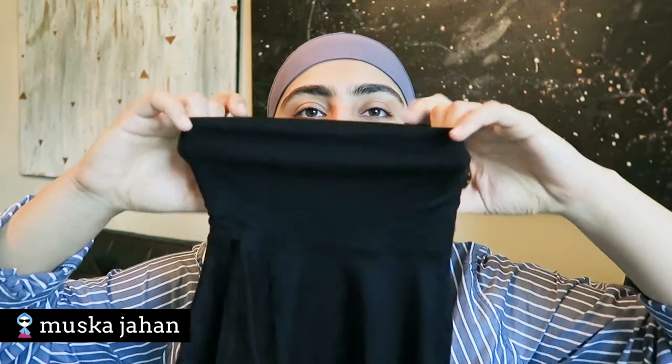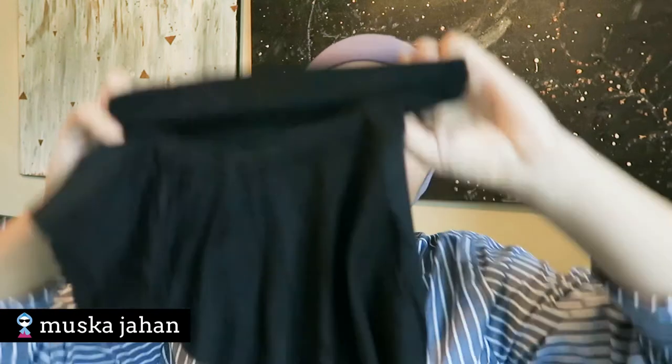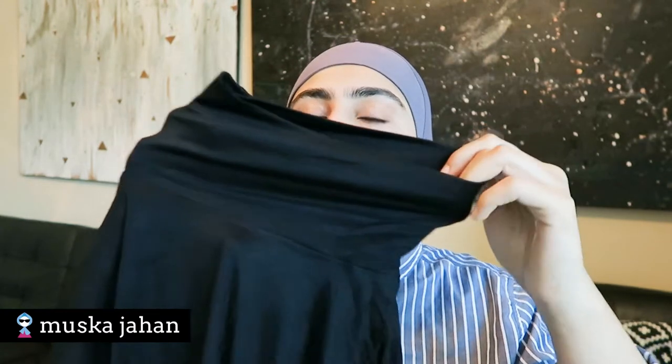We're gonna start off with the modest accessories — basically tools you can use to make your outfits more modest — and then we'll get into the scarves. This first item is a turtleneck-style piece. It has less material in the back and more in the front, which is great for shirts or dresses that scoop at the neckline. It's also decently priced, around five to six dollars.